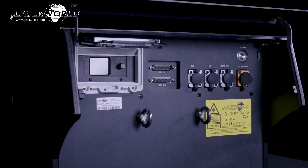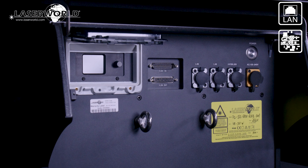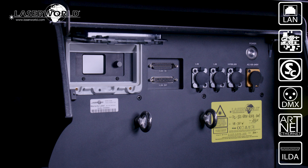As standard they are fitted with an internal ShowNet laser mainboard that can be controlled via Ethernet using Show Editor, Show Controller, or MAD Laser computer software, DMX, ArtNet, or any ILDA laser software.